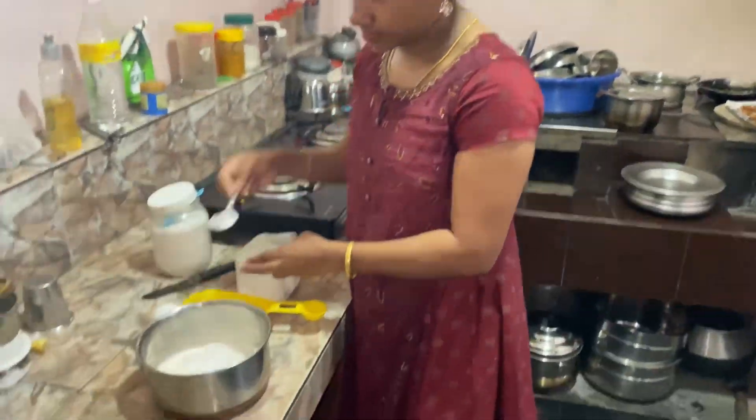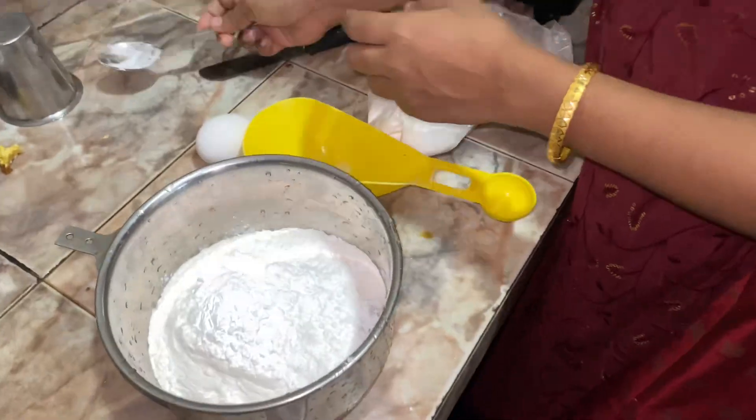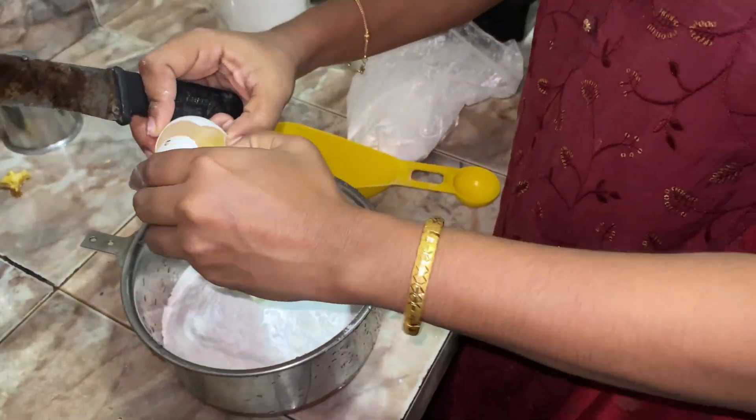It will be used overnight in the fridge. We are going to cook this overnight. We are going to cook the chicken.